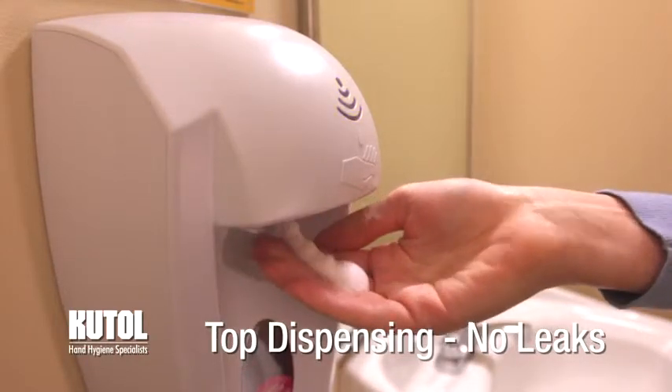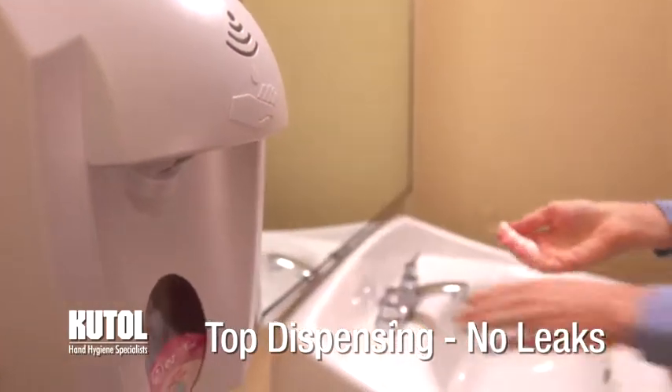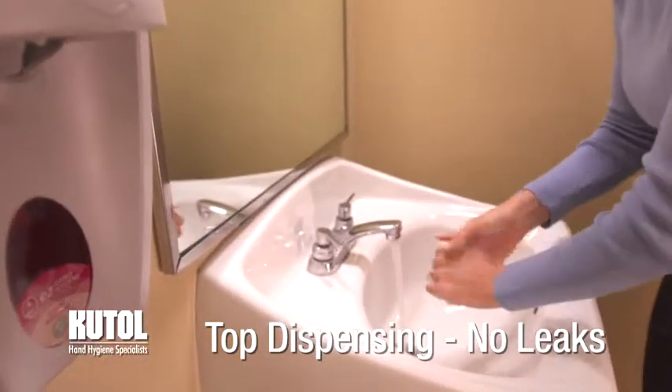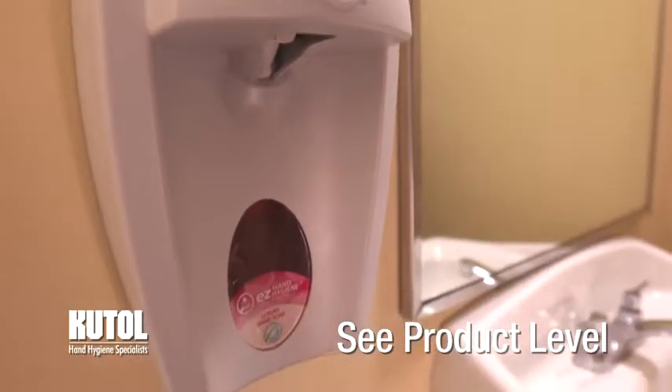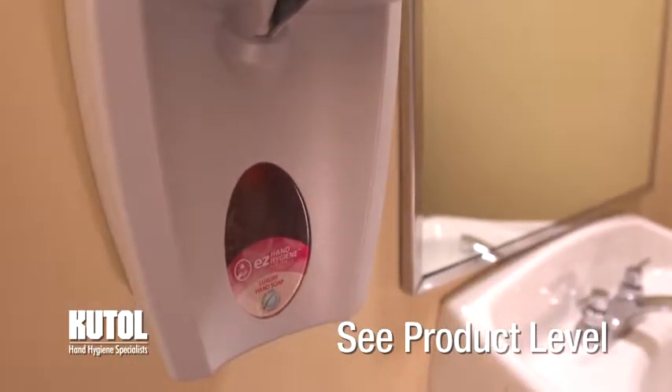With our unique top dispensing design, there's no risk of leaking valves, and unlike bottom dispensing systems, you can easily see the product being dispensed. In addition, each dispenser has a large indicator window that allows you to check your refill level.